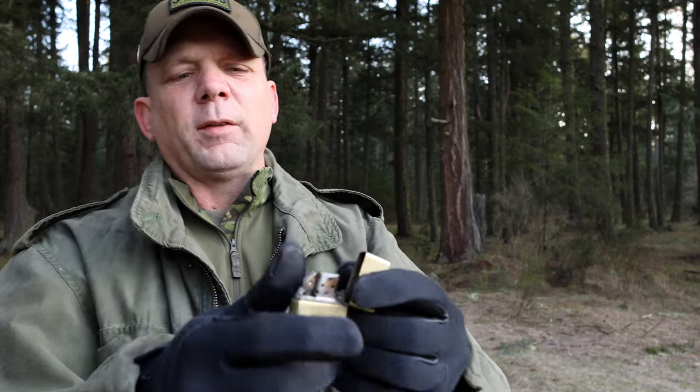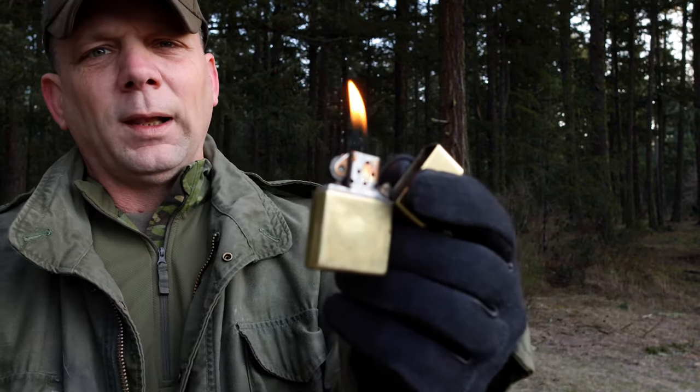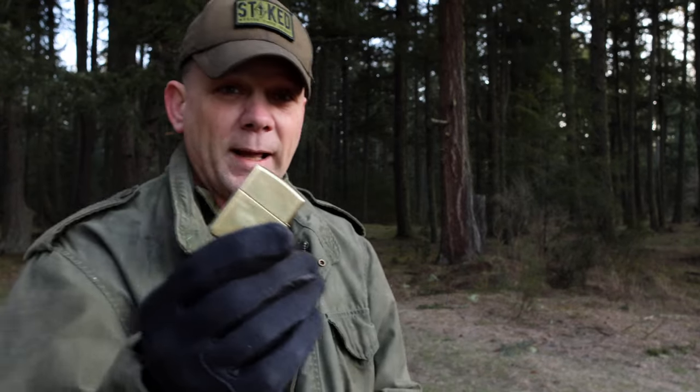When you think about Zippo, you probably think of the old classic Zippo lighter. These things are badass and a piece of American masculinity that I don't think too many people give enough credit for. I've lit quite a few stogies with this thing, but there is more to Zippo than meets the eye. It's more than just a lighter.